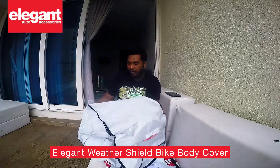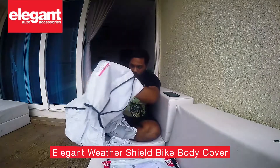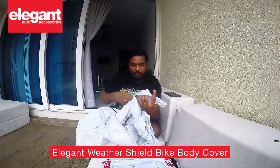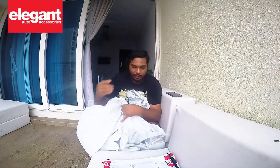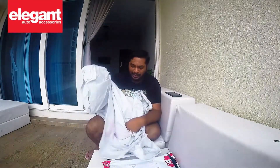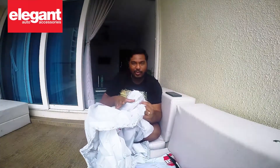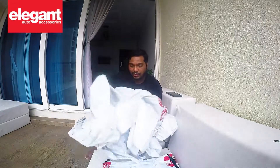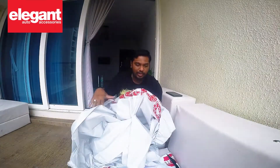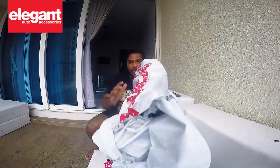The cover itself folds into a packet — that's cool! By the touch of it I can say this is very premium quality. All the bike covers I have used in the past never used to feel so properly made; the quality never used to be so good. This is seriously good. And check out the branding — wow, I like the branding.